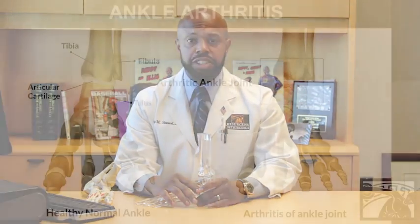Hello, my name is Gary Stewart. I am a board certified orthopedic surgeon who is fellowship trained in foot and ankle surgery. I'm here to talk to you today about total ankle replacements and ankle arthritis in general.